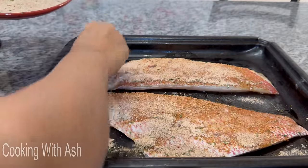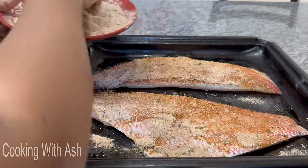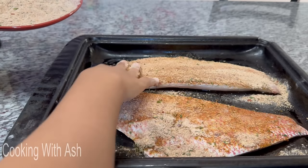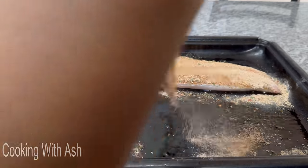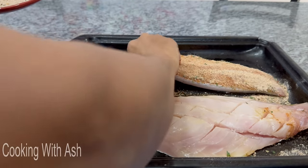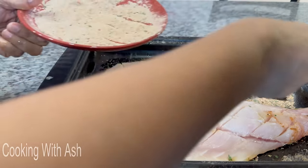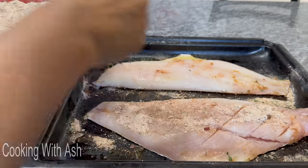Trisha, I hope you enjoy this recipe! If you're doing a whole fish, it's the same process — you want to season it inside and outside, flip it over front and back, and then start adding your seasoning.